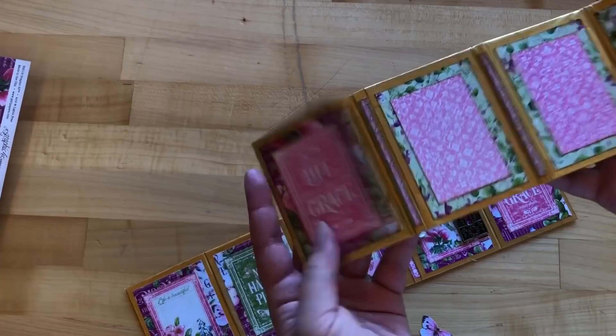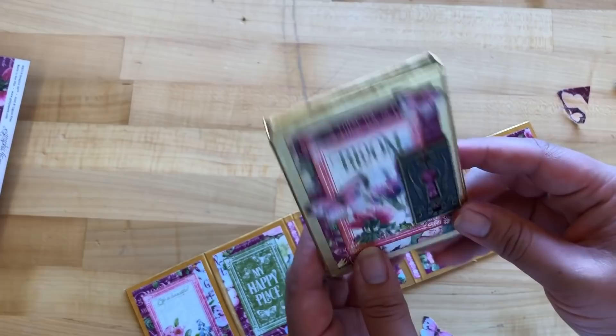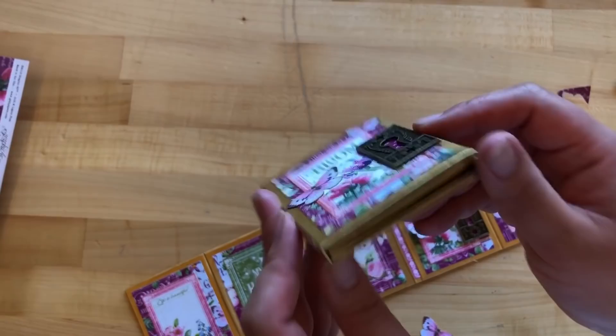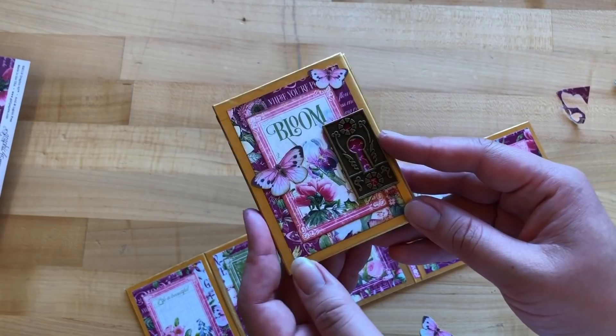Once you're all done, fold your right panel in, then your left panel in, fold the right in again, then fold it all together — and you have the cutest little accordion pocket mini album. Be sure to share your projects with us on Instagram and Facebook using the Graphic 45 hashtag or the Club G45 hashtag. If you want to try this in a larger size, we can't wait to see what that looks like. Thanks so much for joining us — happy paper crafting!